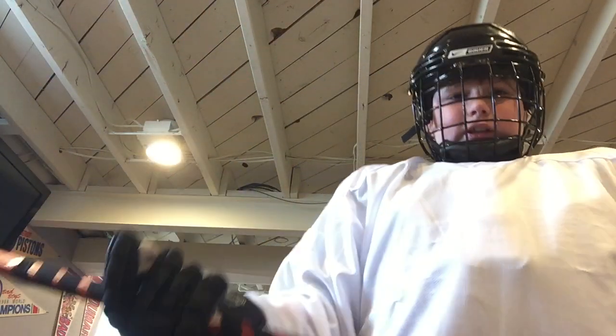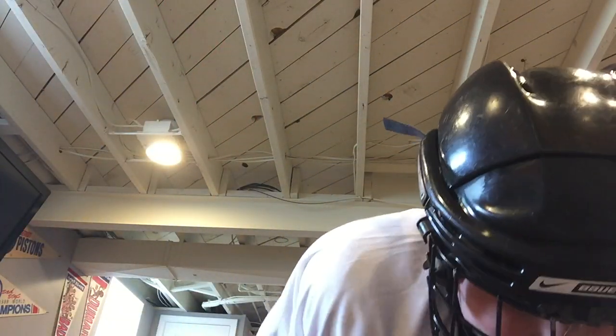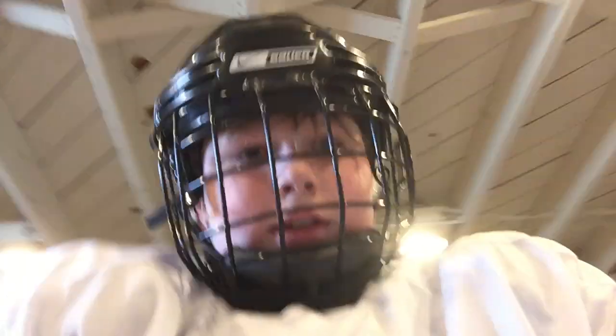So yeah, we're looking good. Let me show you what I look like. Starting from the bottom: you got your knee pads and your socks, pants, shoulder pads, elbow pads, and helmet. See you later guys, bye.